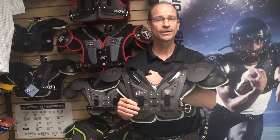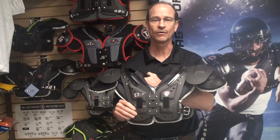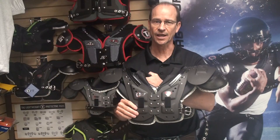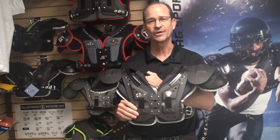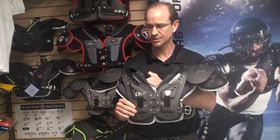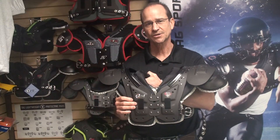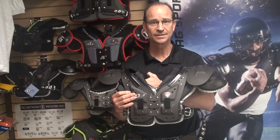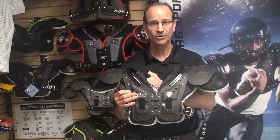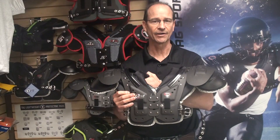At TAG, when we develop shoulder pads, protection is our number one concern. We want to make sure that the player is safe while playing the game. But at the same time, we understand that there are schools with tighter budgets that simply can't afford our top-end pads. So we wanted to develop a pad that had a good price, that was economical, but still offered the protection that's needed out there on the field.